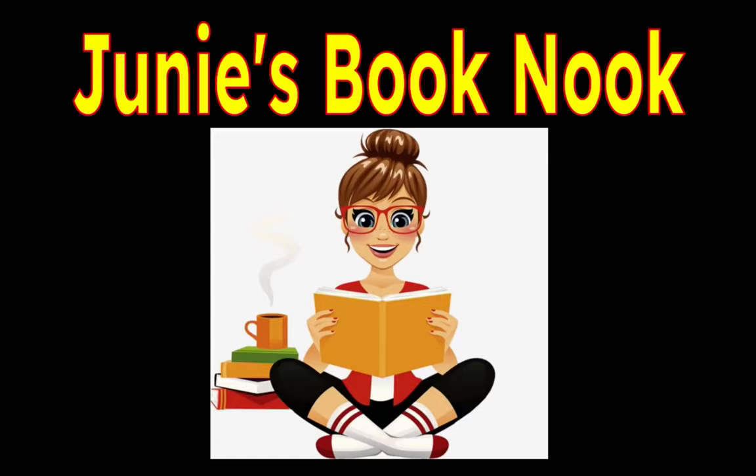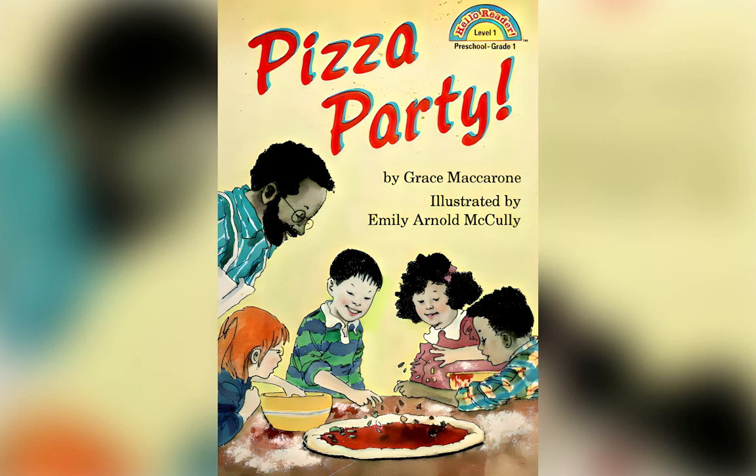Welcome to Junie's Book Nook. Pizza Party by Grace Macaron, illustrated by Emily Arnold McCulley.